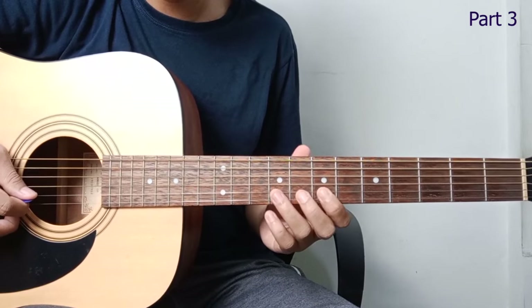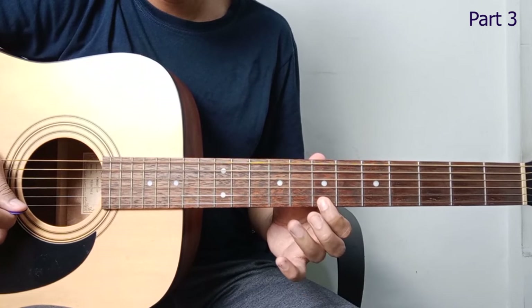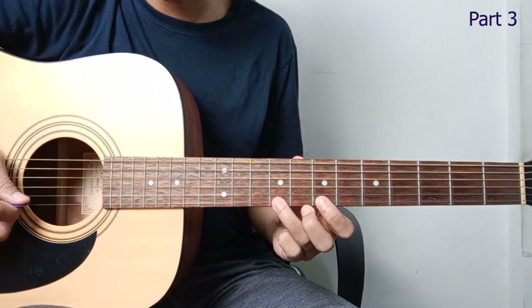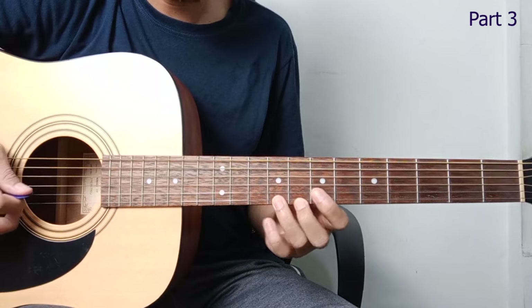From string 2, fret 7, hammer on to fret 9. To fret 1 (open). Fret 9. Slide to fret 11. Come back. Like that. Let's repeat.